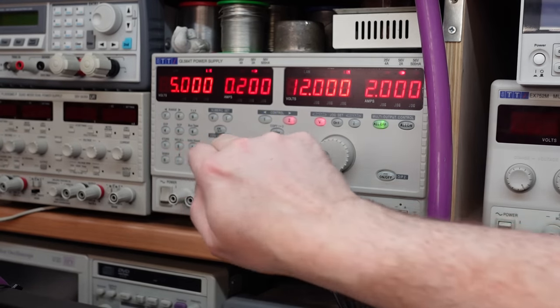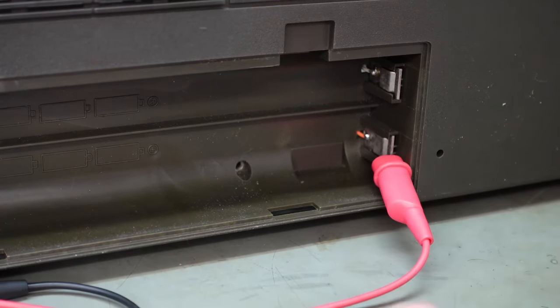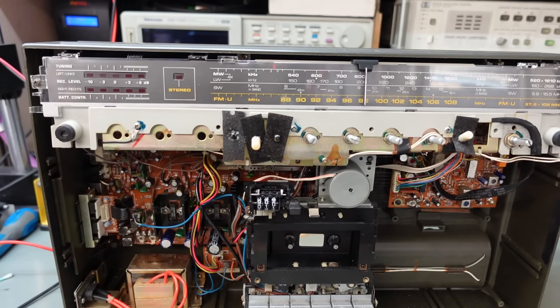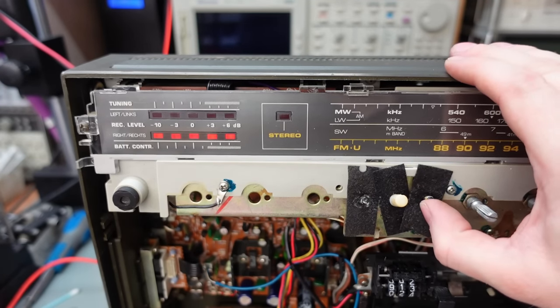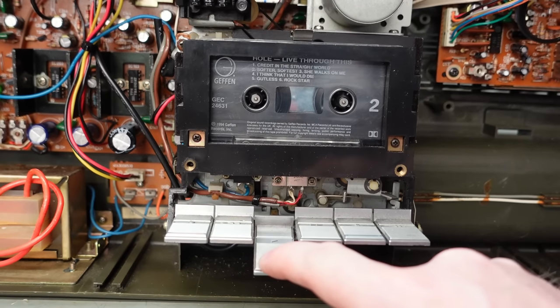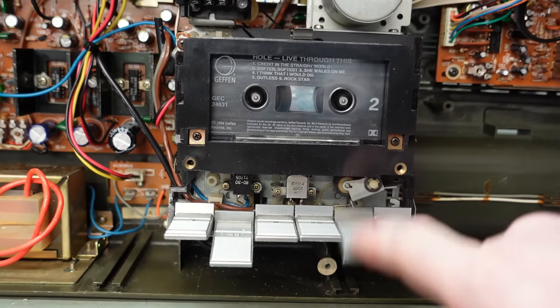It's a bit tucked away for my liking, so I'm just going to put 12 volts in as if from the batteries. The orange wire is the positive terminal. Let's turn it on. There's a bit of LEDs there — not much else going on though. Nothing looks too untoward really. Radio's on. Well, it's not blowing up — it's working. It seems okay.